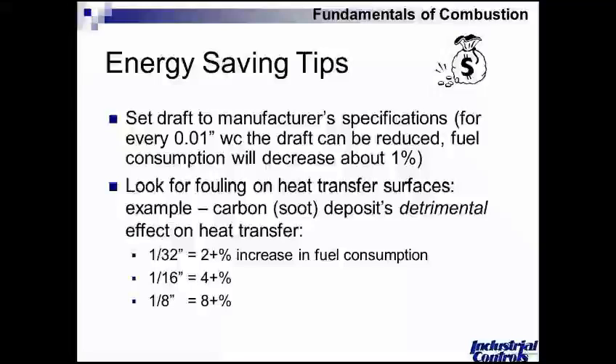Continuing on with energy saving tips, if we look at the overfire draft — which is the pressure in the region where the burner is firing — that has to generally be maintained fairly uniformly and no more than needed. Small draft changes can influence fuel consumption in a large way. When we think about the generation of carbon monoxide or soot, we think about how that might impede heat transfer between the flame and the process. Going back to the boiler example, if we have as little as a 32nd of an inch of soot on the tubes, we'll see about a 2% increase required to hit the boiler's output.